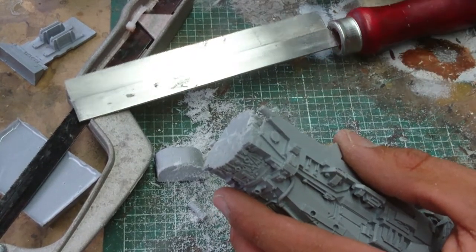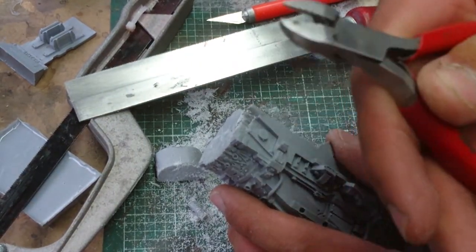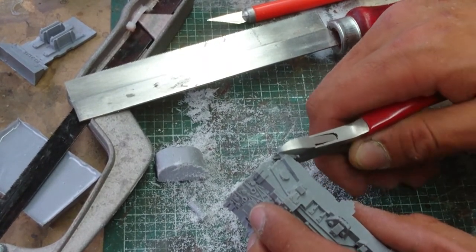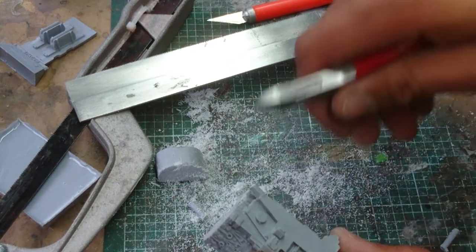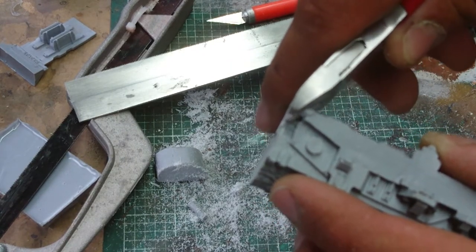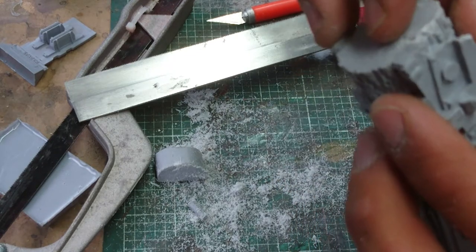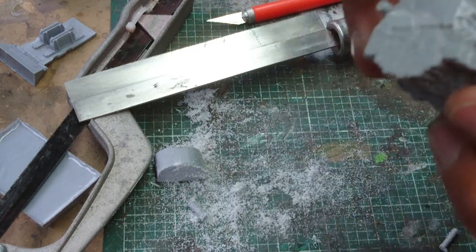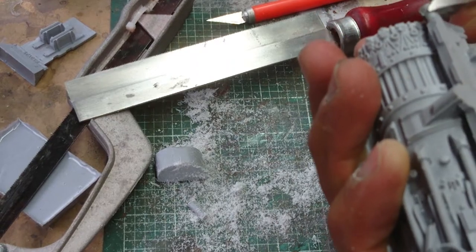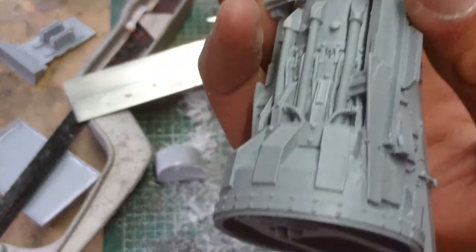The smaller bits are the ones I don't really like. Using a pair of clippers with a rounded edge — don't go all the way up to where the gate meets the model, just come back a bit from it and cut it off, then get a bit closer. So you don't snap that bit off. Just take your time. And now they're ready to be filed off.